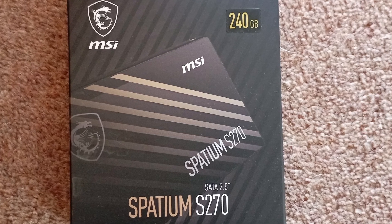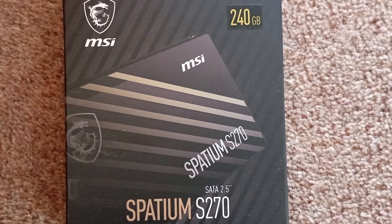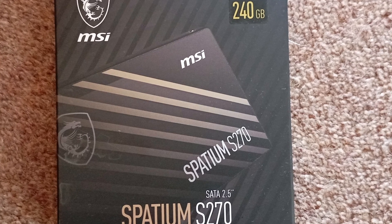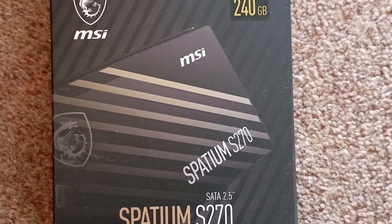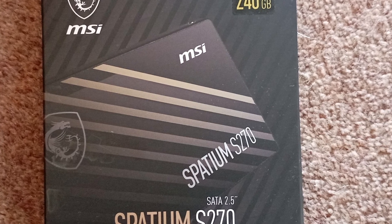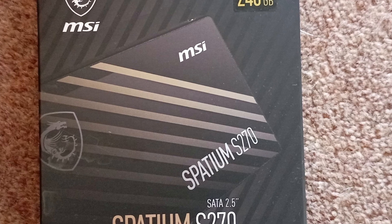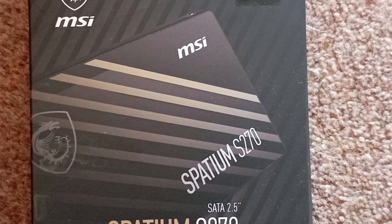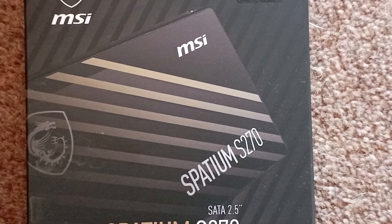Today's cheapest consumer SSDs use QLC NAND — quad layer cells — where each cell contains four bits of data and the whole cell has to be rewritten when any of this data changes. This means that while being higher density and cheaper to produce, the NAND cannot be rewritten as many times as earlier TLC triple layer, MLC dual layer, or SLC single layer NAND.